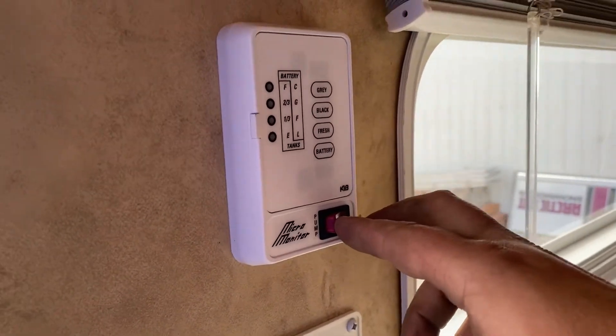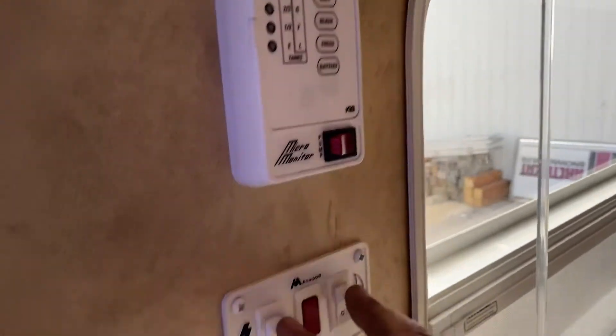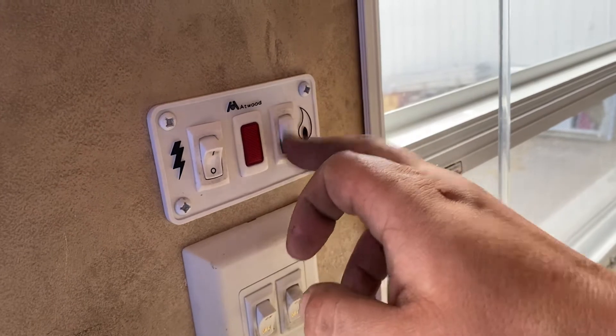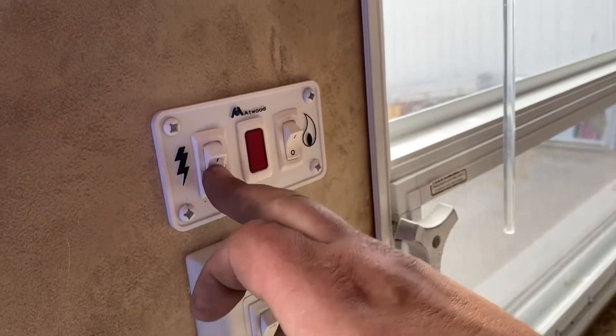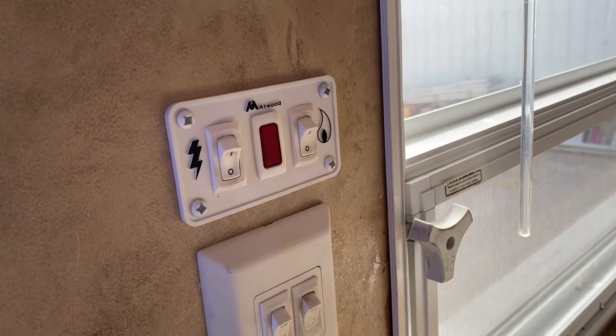If you're running off your fresh water tank, this is the button for your water pump. This panel right here is for your hot water tank — you can either run it on propane or electricity. Make sure before you turn the hot water tank on, there's water in it so it doesn't burn anything out.